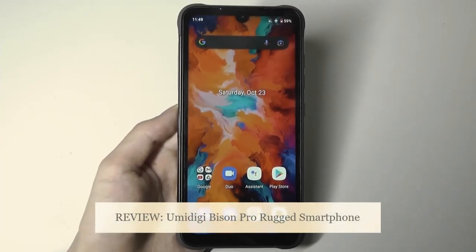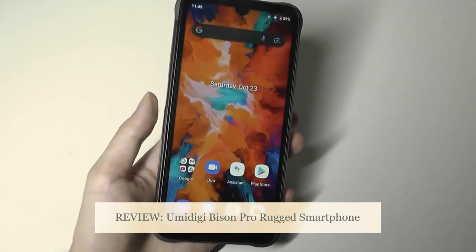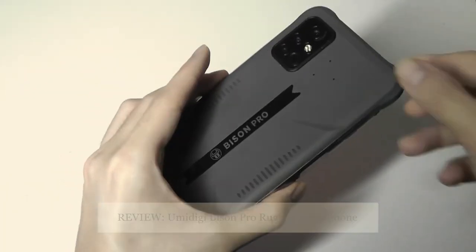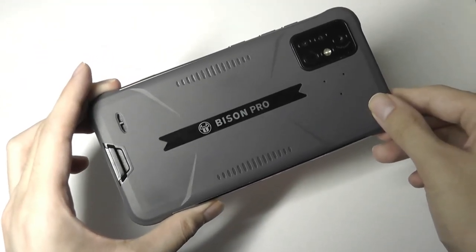Hey y'all, here at OSReviews. Today we're taking a closer look at the YumaDigi Bison Pro. This is a rugged Android smartphone that is also relatively price-conscious. You can find the base model for around $170.